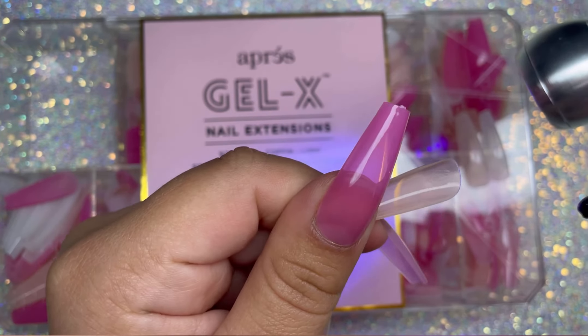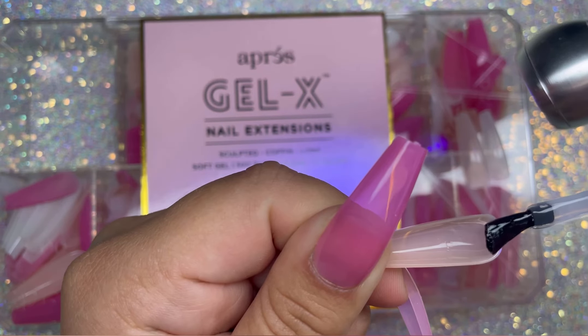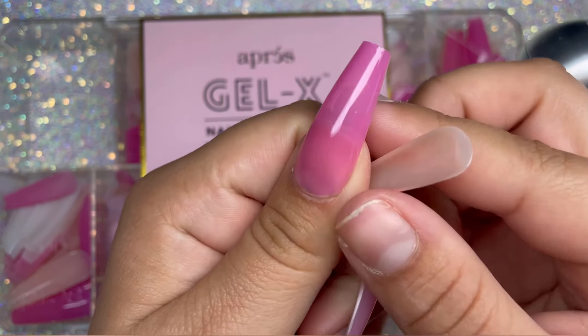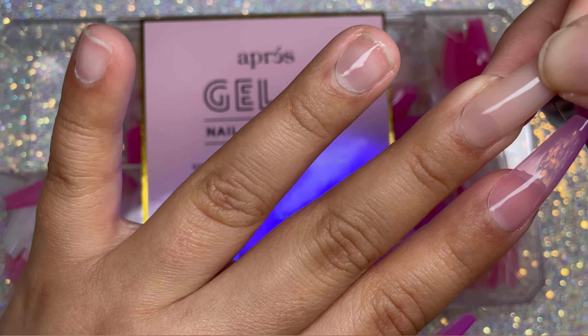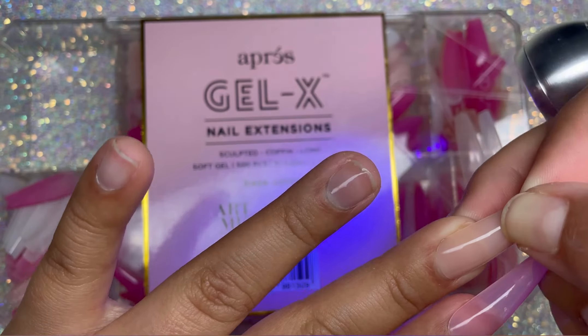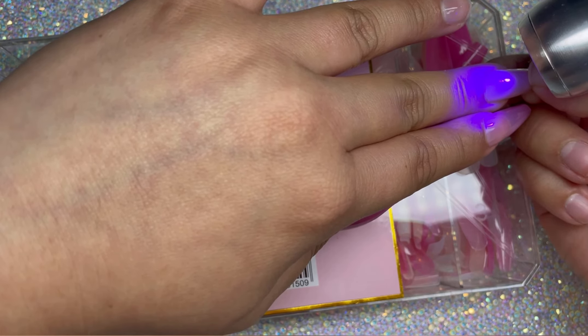This is my favorite color of the whole collection. It's like a really neutral nude type of color. It's perfect for any design — you can do French tip, you can leave it, it looks super pretty just there, natural and all that. So this is definitely one of my favorite colors in the whole collection.